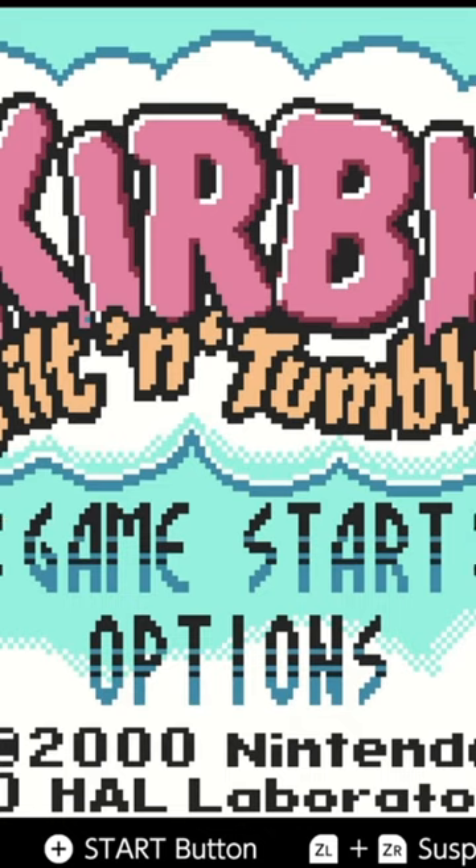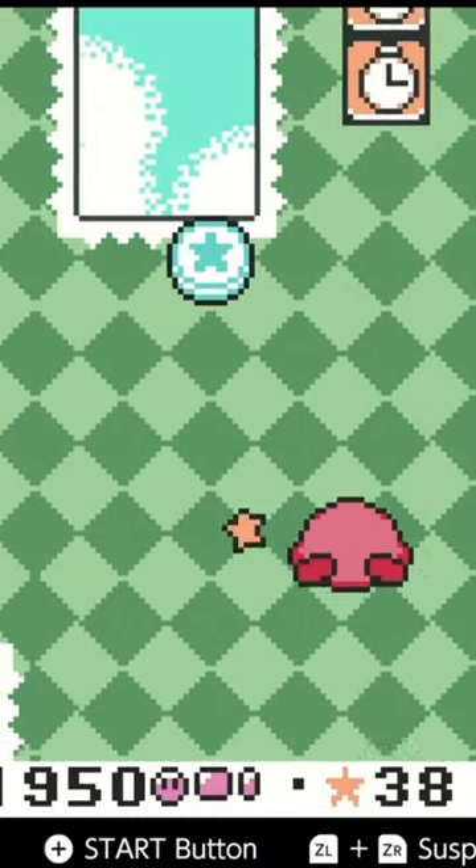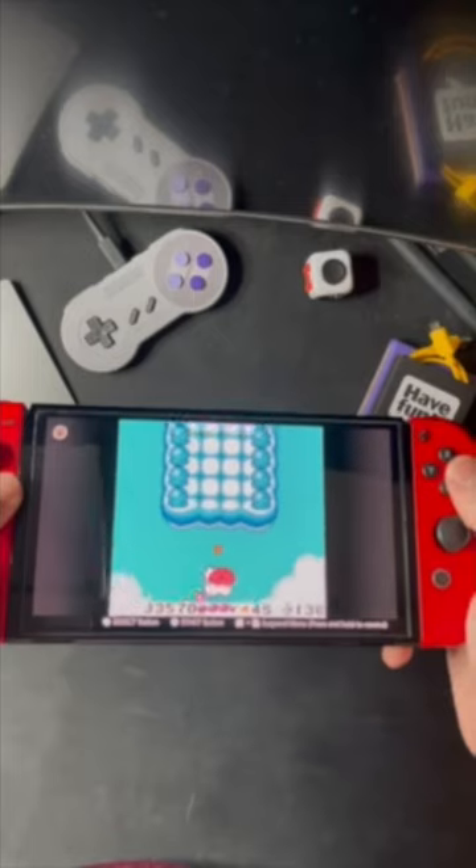Kirby Tilt and Tumble is a game I've never been able to try out until now, since it was recently added to Nintendo Switch Online. You can play it with any motion controllers — try it out on the TV with a pro controller, or go portable and tilt the whole Switch around for the true experience.